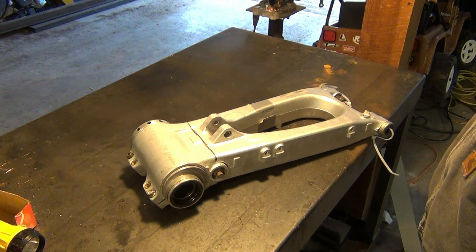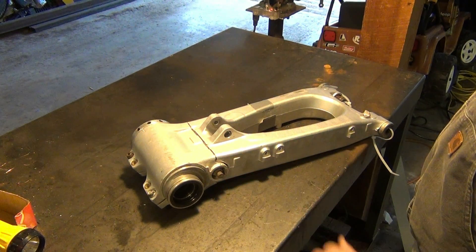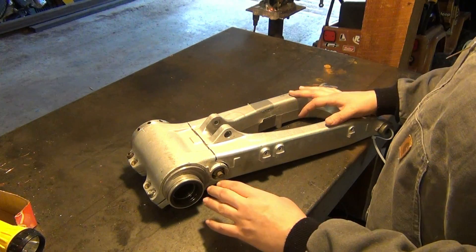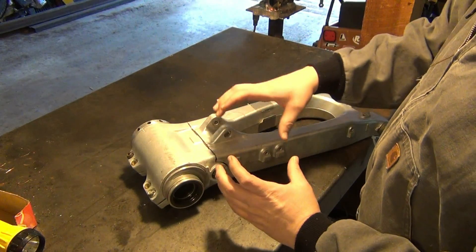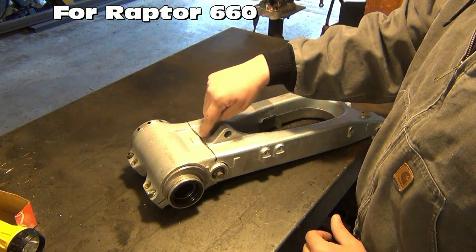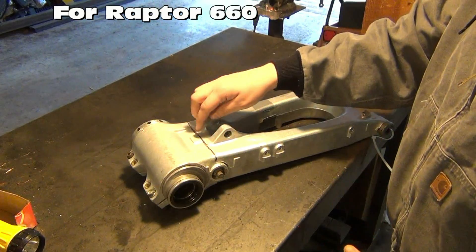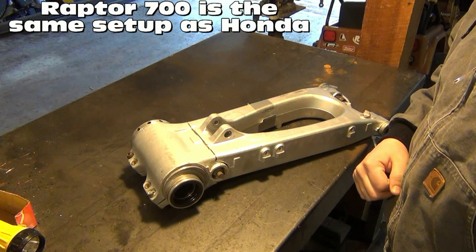Today I'm working on a Honda 450R going plus three on the swingarm. This one's going to be a lot different than the Yamahas, because on the Yamahas I can just weld in an aluminum block. It's very simple — you just cut right behind it and weld in a block, cap everything off, and it works pretty good.